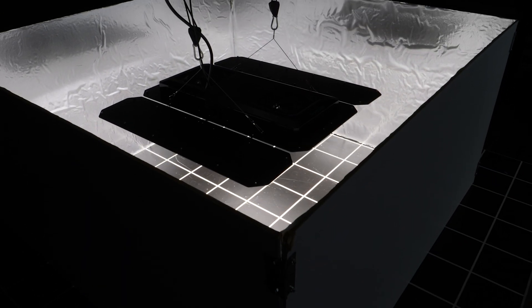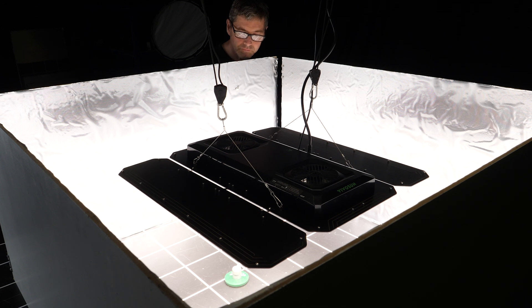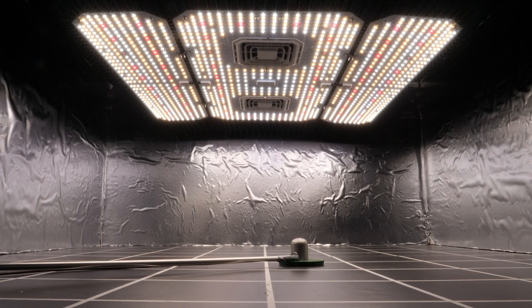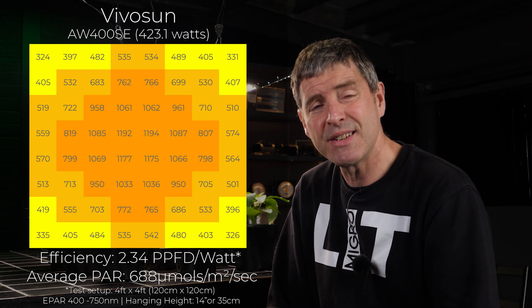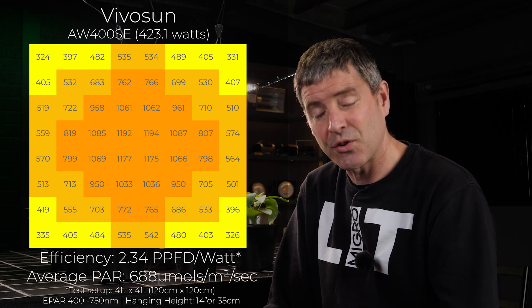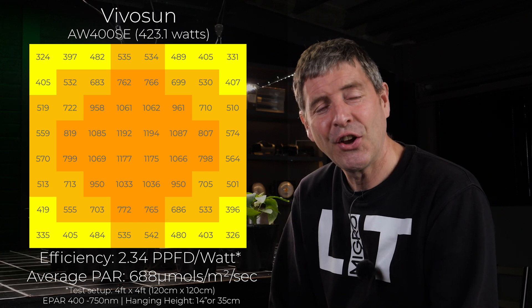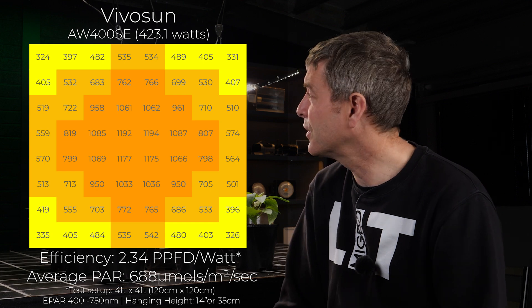So just looking at the power map that I did — I hung it in a 4x4 at its recommended hanging height, which was 14 inches or 35 centimeters. It delivers a fairly decent result: 423 watts actual draw, delivering a pretty decent 688 micromoles average, for a system efficiency of 2.34 — which is really good for this price point. Really, really good.